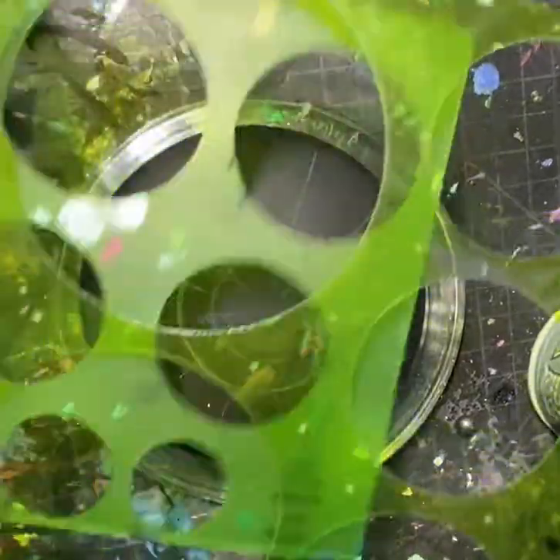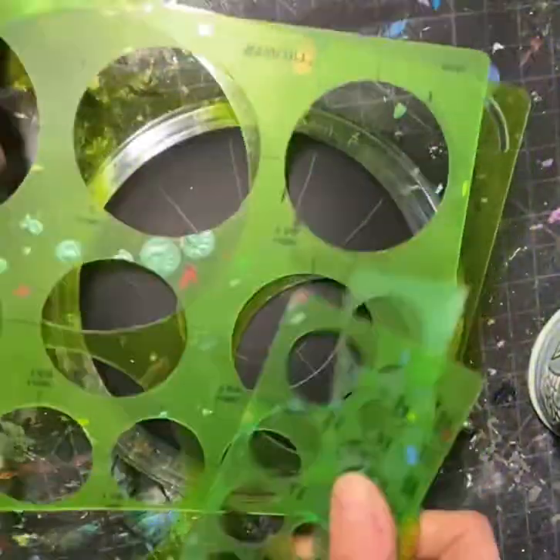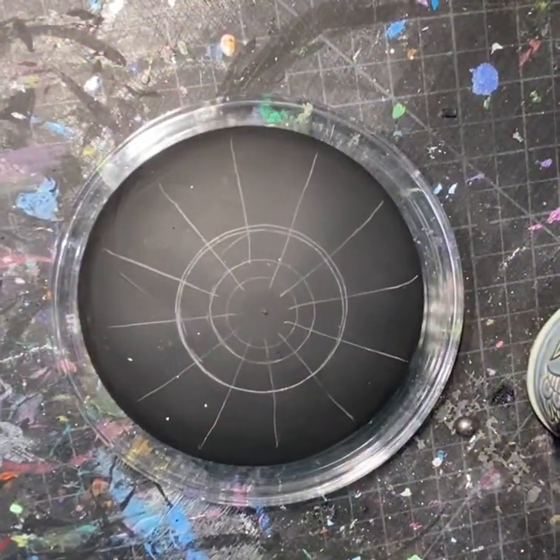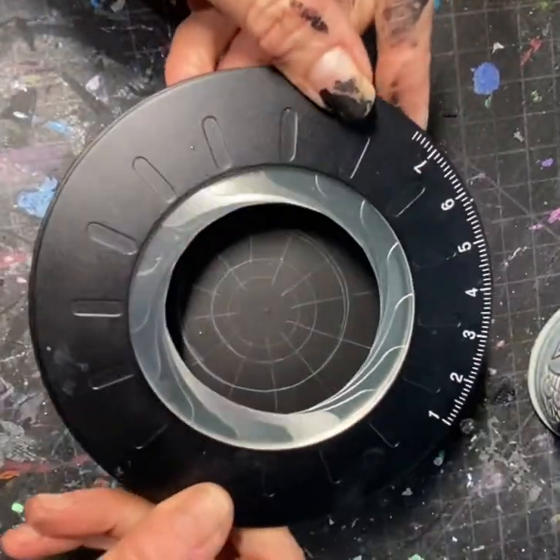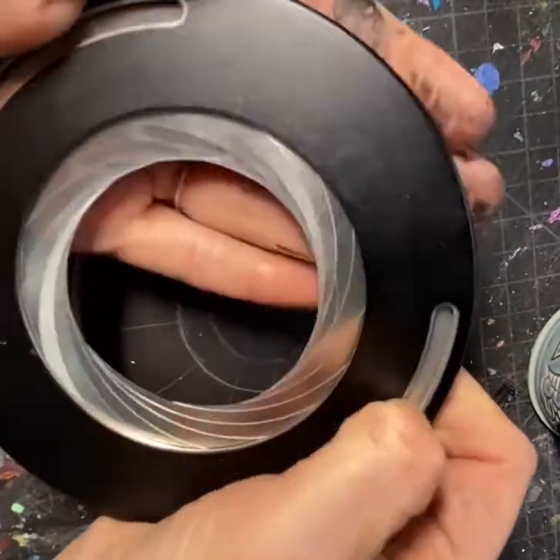I'd just grab the one I need and go up the next size as need be. But look what I found — this is one tool that does it all.